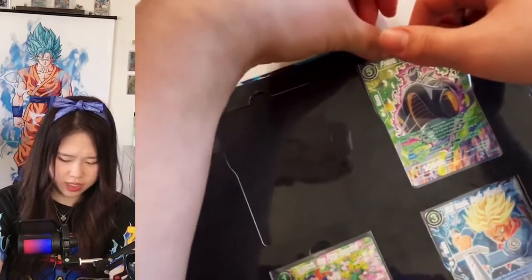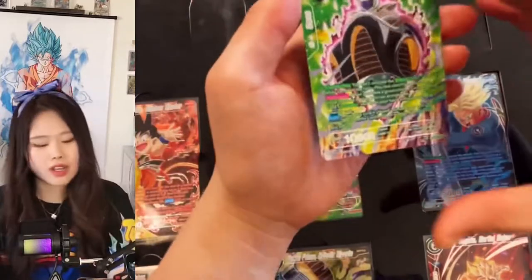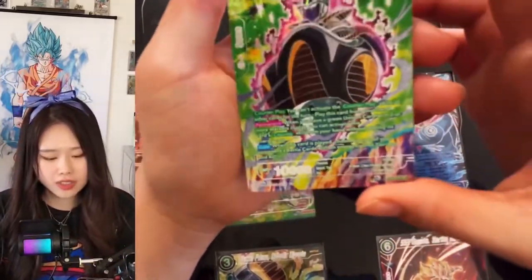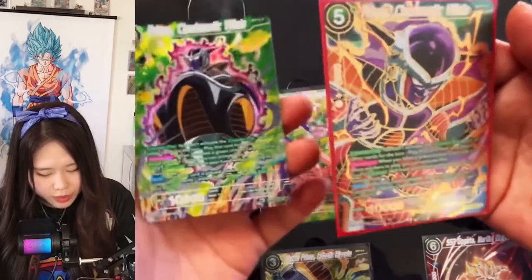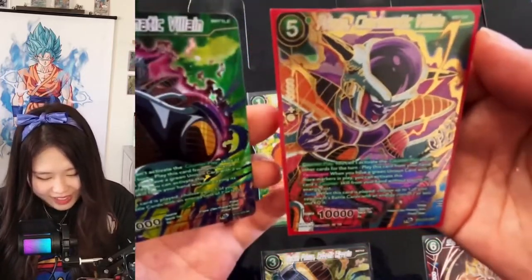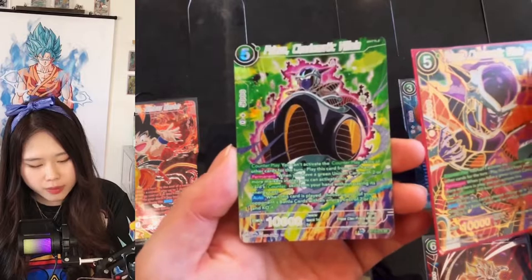I kind of really don't like how they stuck the cards to the binder, so you have to be really careful. Next is Frieza Charismatic Villain. One pretty cool thing about Collector Selection Number 2 is that all of the cards have silver foilings. This is the original Frieza Charismatic Villain, and honestly I think it's a tie. I really like this one, but the other card is also looking really good. I'd say I like the foiling and original art better, but I like the texture in this card better.